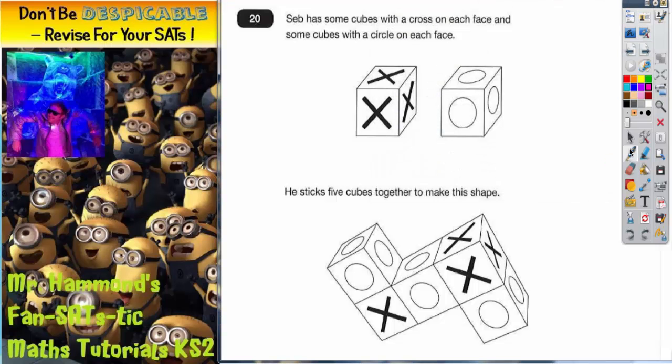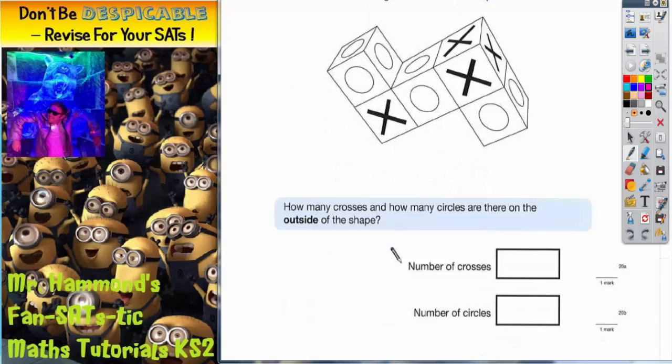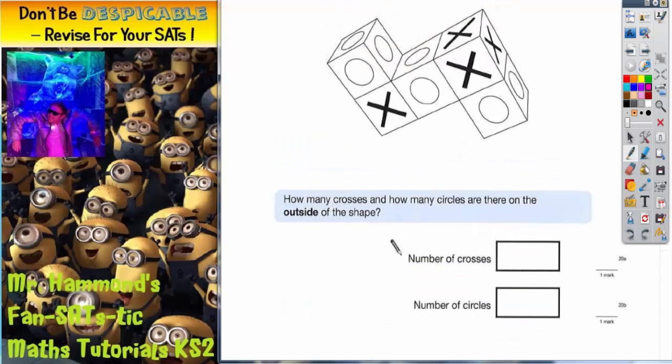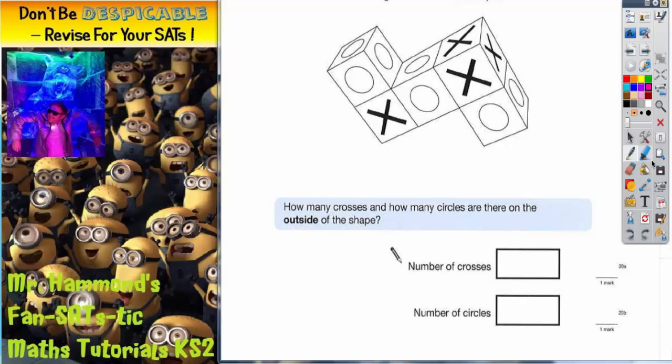Question 20. Seb has some cubes with a cross on each face and some cubes with a circle on each face, like in the picture here. He sticks five cubes together to make this shape. It says how many crosses and how many circles are there on the outside of the shape? This one is all about trying to visualise what we are actually going to be able to see.